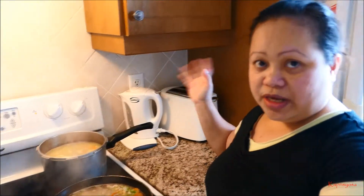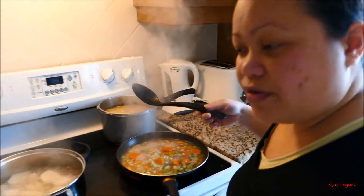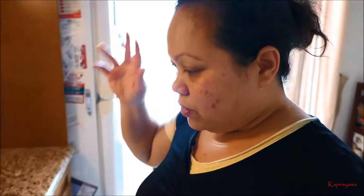I'm just boiling the soup that I made yesterday, so when my husband comes he gets a nice warm soup. Because when it's outside it's so cold. It's quarter to three now, so I still got time to work on my vlog, on my editing.